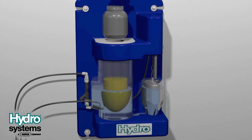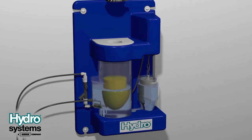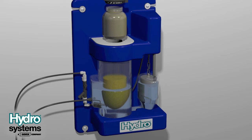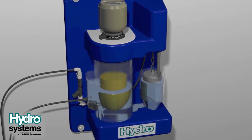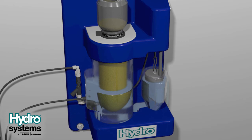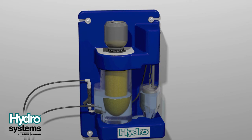Unscrew the filling cap from the chemical jar so it can be reused. Add enough jars of chemical to completely fill the reservoir. The final jar may have some chemical remaining — leave the final jar in place to keep the reservoir sealed. The remaining chemical will fall into the reservoir as chemical is used. Additional chemical can be added to the reservoir at any time; there is no need to wait until the reservoir is empty before adding more chemical.